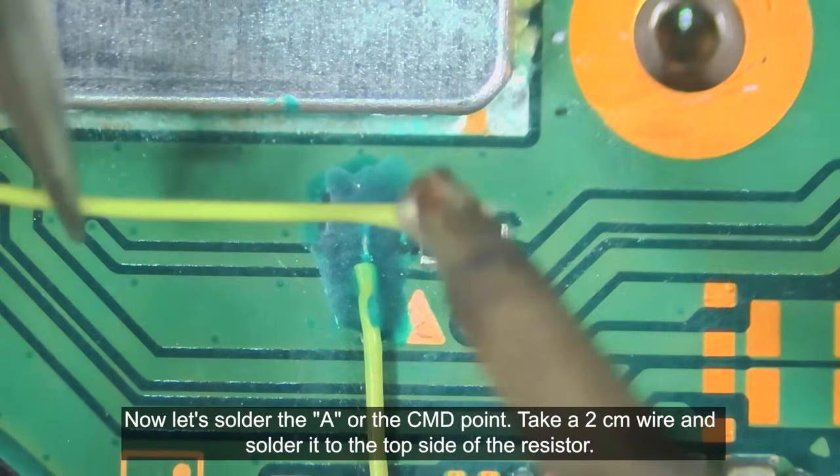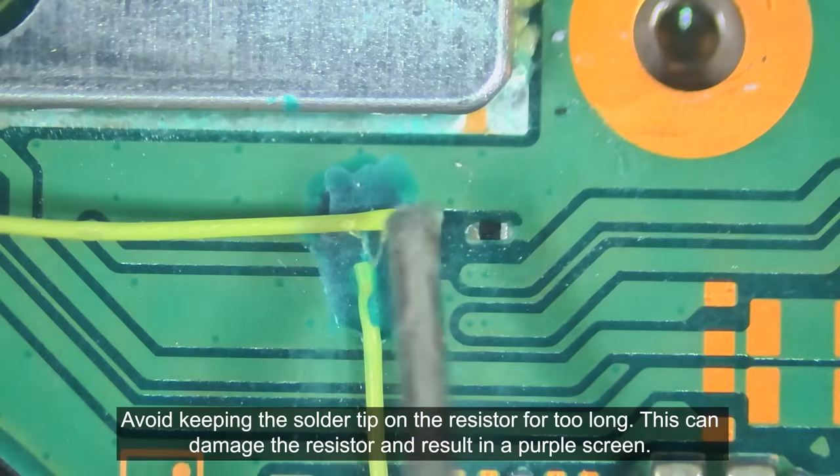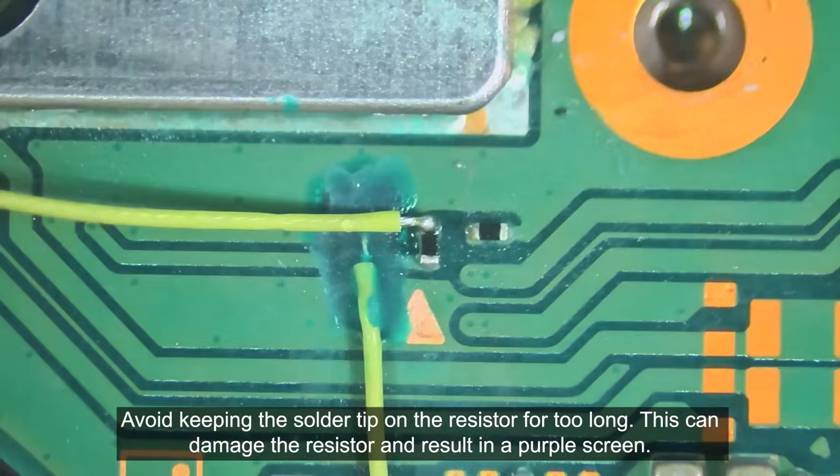Now let's solder the A or the CMD point. Take a 2cm wire and solder it to the top side of the resistor. Avoid keeping the solder tip on the resistor for too long, as this can damage the resistor and result in a purple screen.